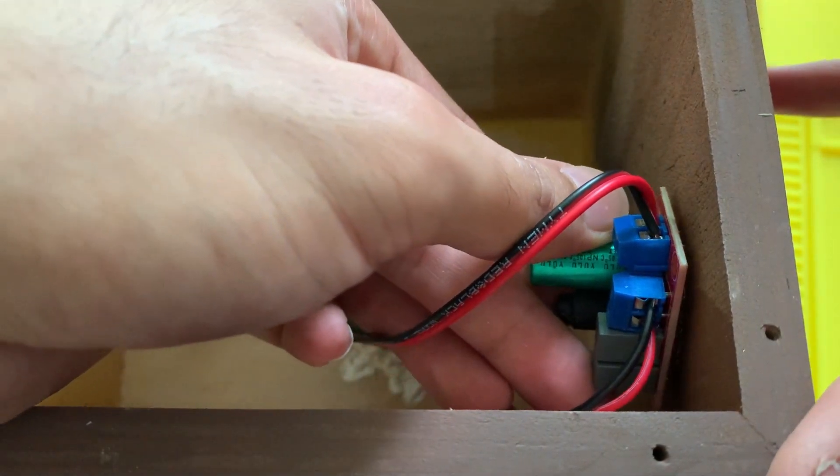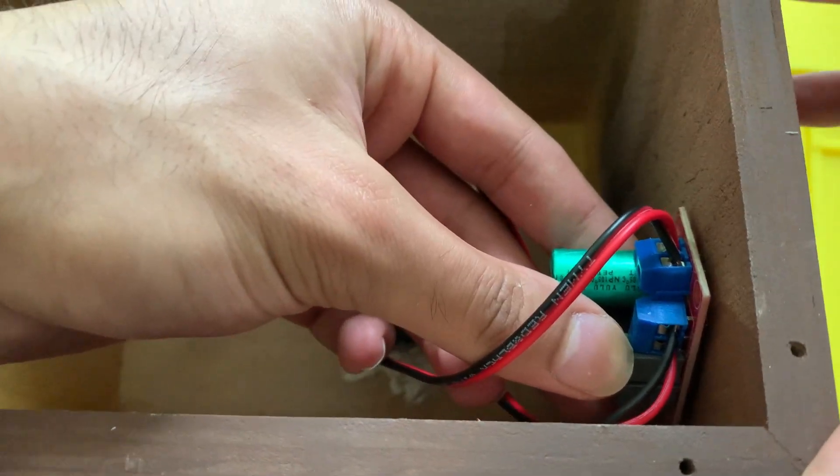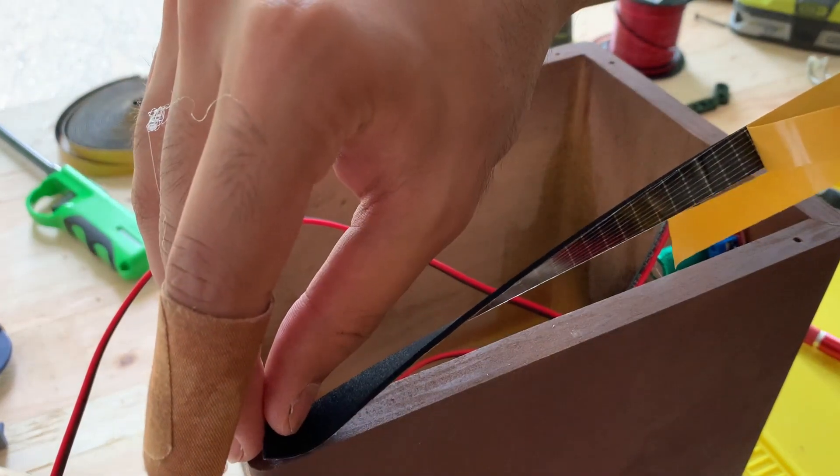I then wired the speakers to the crossover board and attached it to the inside using hot glue. This board separates the sound frequencies between the two speaker drivers.